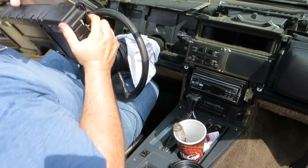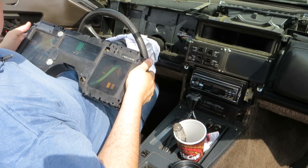And that completes removal of the instrument panel.